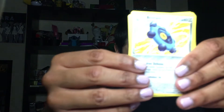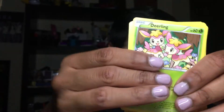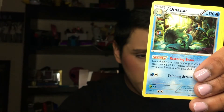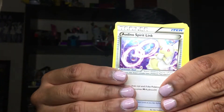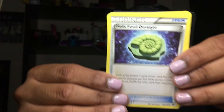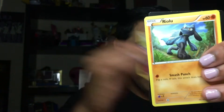We're going to open up the Fates Collide — this is a Charizard pack. We have a Bronzor, a Deerling, a Koffing Reverse — really cute — an Omastar, an Audino Spirit Link Trainer, a Wigglytuff — really cute — a Helix Fossil Omanyte, a Carbink, a Jigglypuff, a Riolu, and a Code.